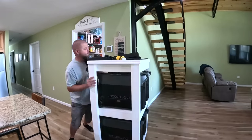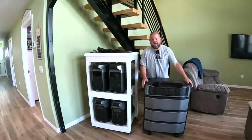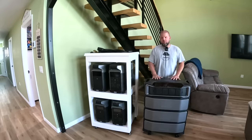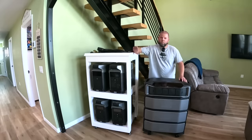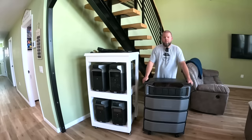Out with the old and in with the new. Welcome back everybody - I am very excited about this episode. This is something I've been working on for months. As much as y'all seem to enjoy our solar content, I thought I'd bring you along for this. We are upgrading our current emergency backup system that we've been using here in the house, and I'm going to tell you why, show you this system, and how it goes together. We might as well test a few things with it in this episode as well.